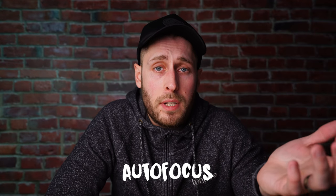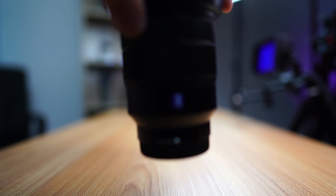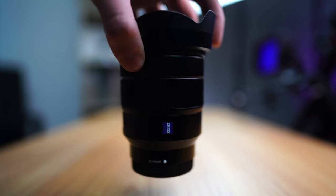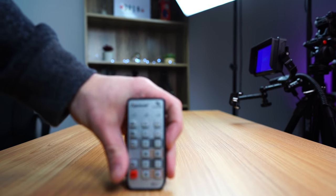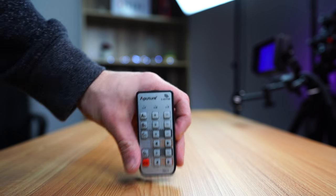Autofocus. As with any other Sony lens I've owned, the autofocus on this is very, very good. It's quick, it's accurate. When it gets locked on, when it finds its focus, it stays locked on. It stays accurate, and that's really nice.